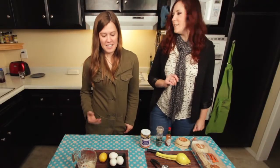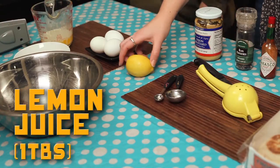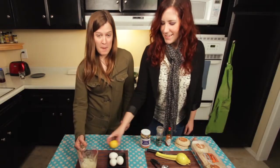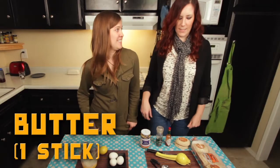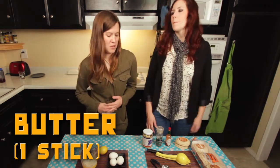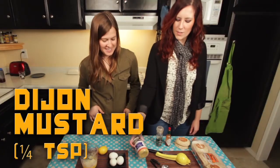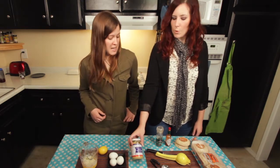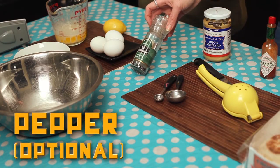Our next ingredient is for the hollandaise sauce: a lemon. Just one lemon — you don't need a lot of lemon, honestly. And then butter, already melted — one stick of butter. That's good for two people; if you want more, you can double it. And then the next ingredient is some Dijon mustard — it's French, but it's better. Just about a quarter of a teaspoon. And then pepper — just sprinkle however much you want, or if you don't want it, you don't have to.